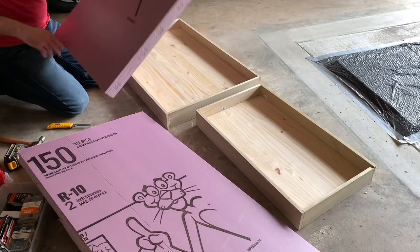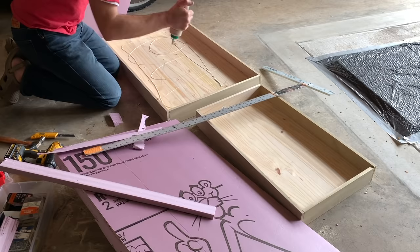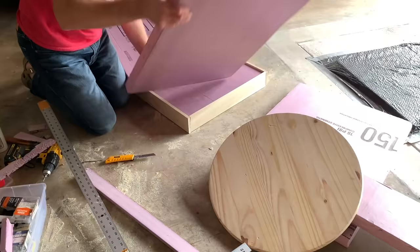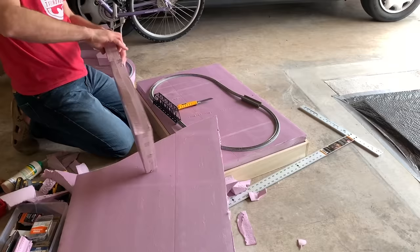Next I cut a sheet of 2-inch thick insulation foam board to fit the opening on the layout base, glued that in place with regular wood glue, then cut to size another 2-inch thick sheet for the next layer. I cut up additional pieces and stacked them to create the rough scenery profile, using the loop of track as a guide for where to cut and place the pieces of foam.